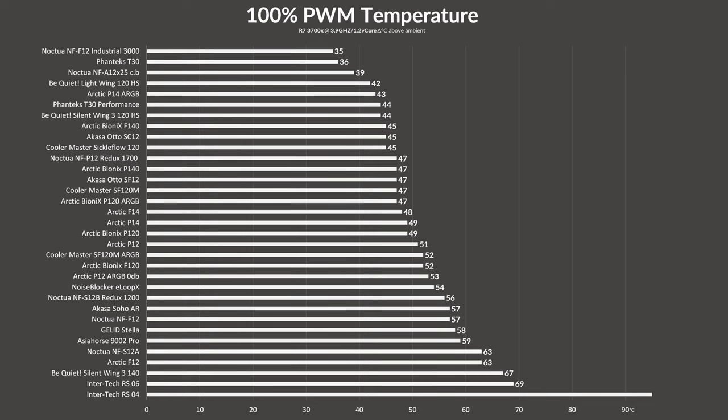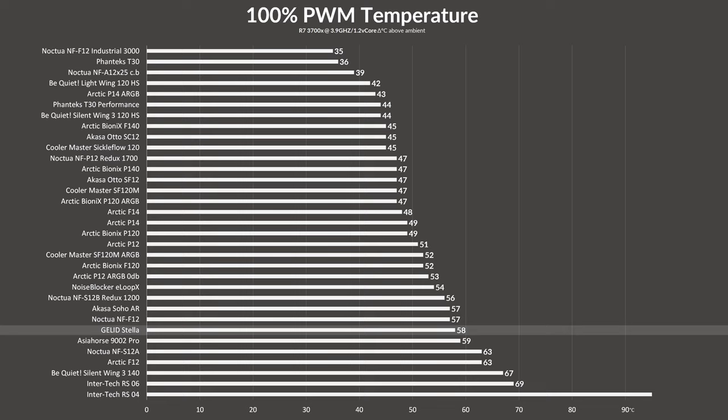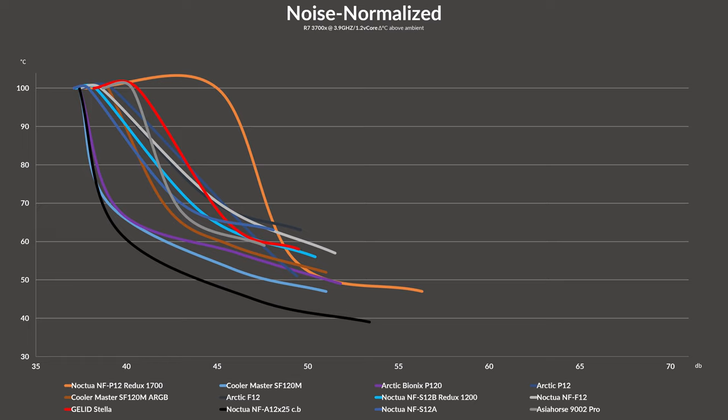While letting the Stella spin at its max 1690 RPM, it managed to keep the Ryzen 7 3700X at 58°C, exactly one degree ahead of Asia Horse's 9002 Pro in competition. Although they're clearly not rocking the benchmark charts, they perform okay for their intended purpose as budget-oriented fans. They managed to outperform Asia Horse's fans and knock out Intertech's RS04. On noise-to-performance, the Stella performed okayish — even when it outperformed the 9002 by a single degree, as soon as the target temperature was raised by that degree, the 9002 dominated until the very end.